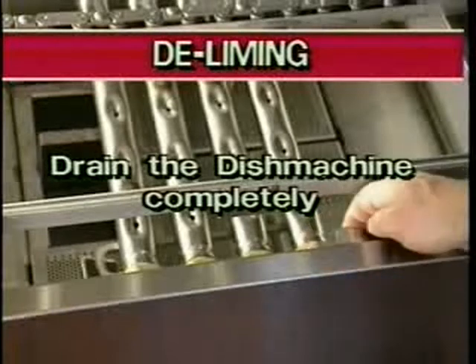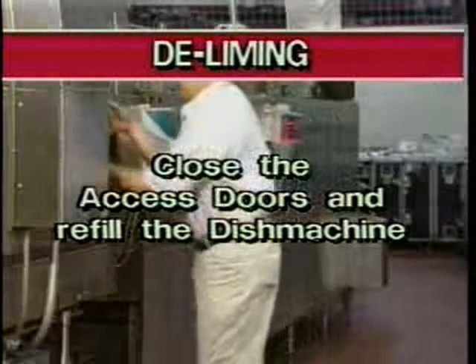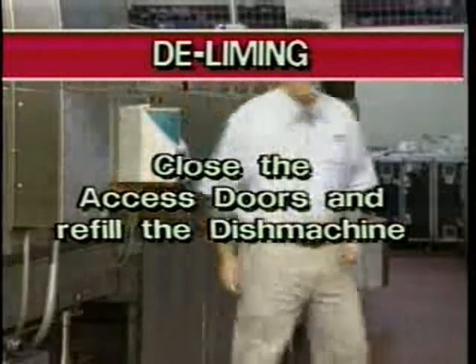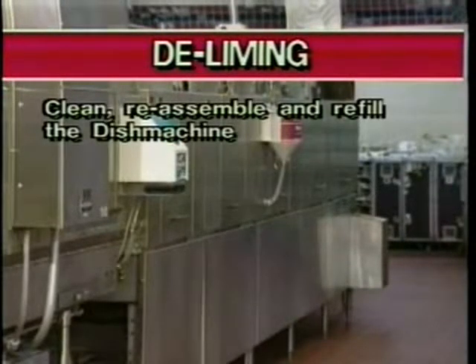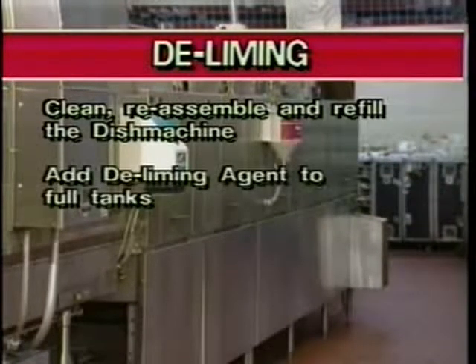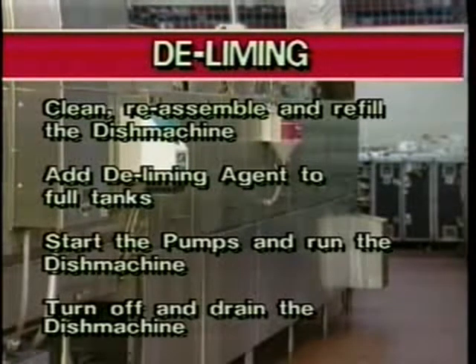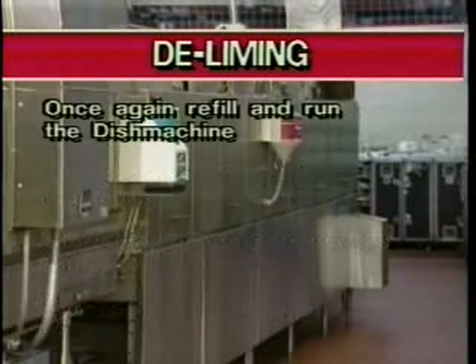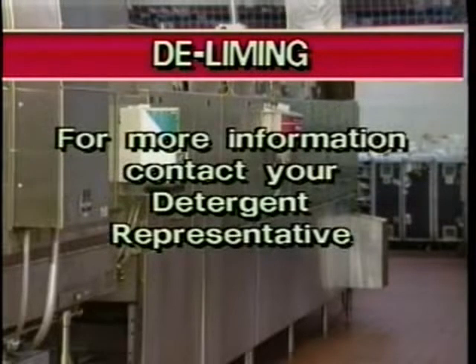Once fully drained, close the access doors, refill the machine, and you are ready to begin the dishwashing operation again. An alternate method of deliming would be to clean, reassemble, and refill the machine as described earlier. Add deliming agent to the full tanks. Start the pumps and run the machine. Then turn off and drain the dish machine. Again, refill and run the machine. Stop the FRC, drain the unit, refill the tanks, and you are ready to wash dishes. For more information, contact your detergent representative.